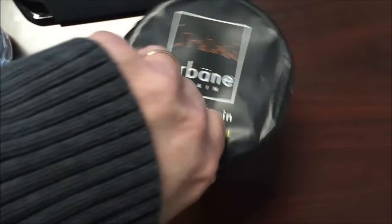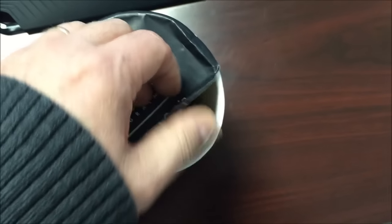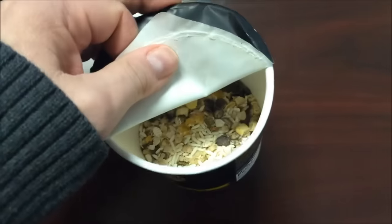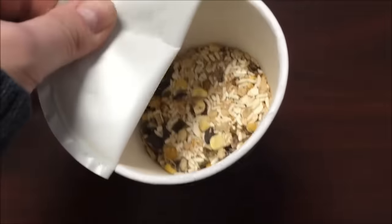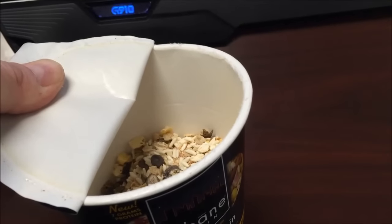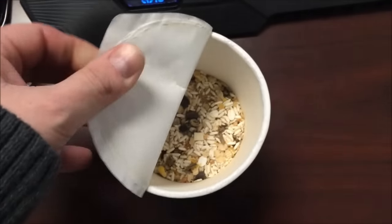I've got a bottle of water here. The only downside is the water is cold. I'm going to put water in up to the fill line — you can kind of see the dotted line in there. I'll put water up to there and put it in the microwave. Back when it's ready.